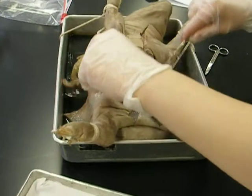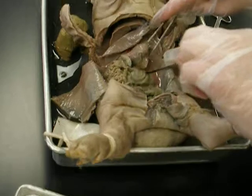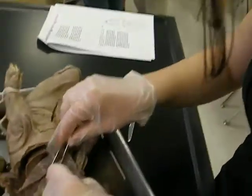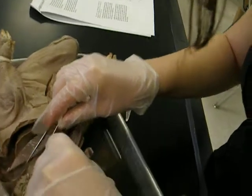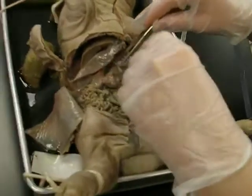Find the junction of the stomach and the esophagus. Where the stomach... Found it. Small intestine. It smells really bad. Cut open the upper surface of the stomach. Cut open the upper surface of the stomach. Upper... What do you mean by upper? The top part. Cut.